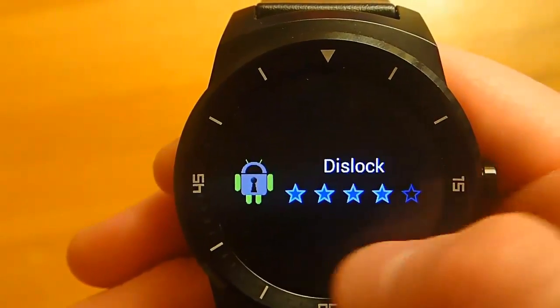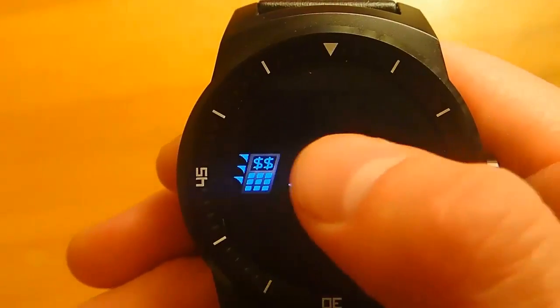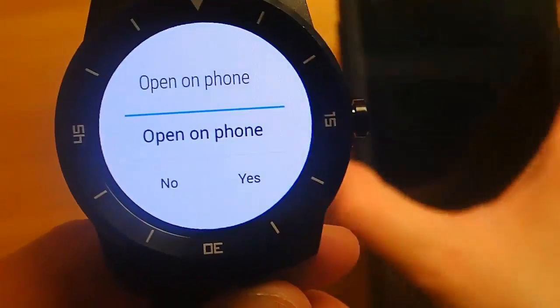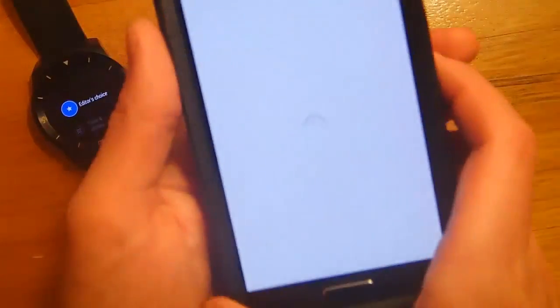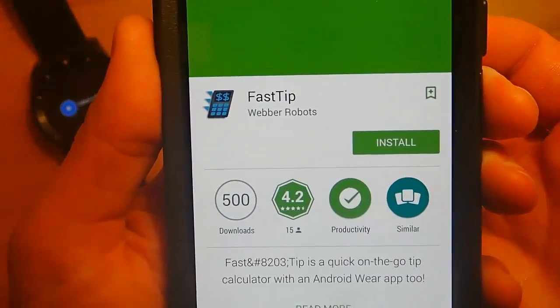So let's say we wanted to actually install an app. What we do is we click on it, and then it says, do you want to open on your phone? I'll turn on my phone and hit yes. And now we can see that it has opened up the Google Play Store, and all you have to do is hit install. And it's that easy.